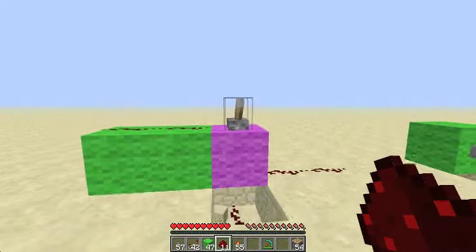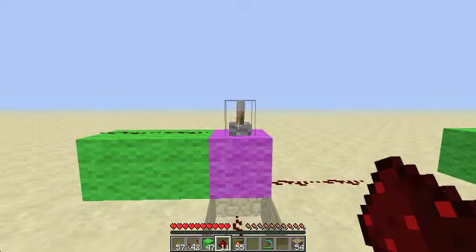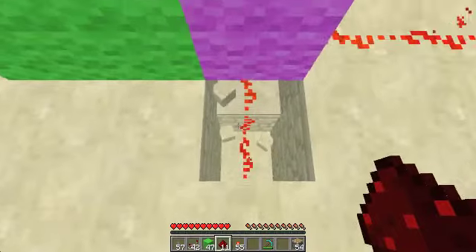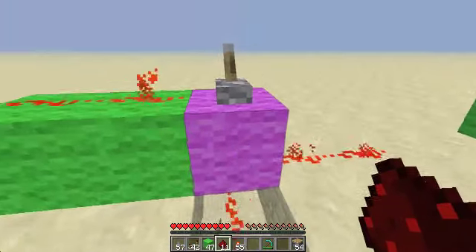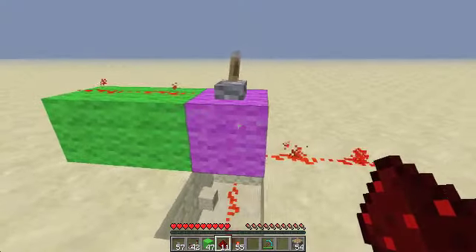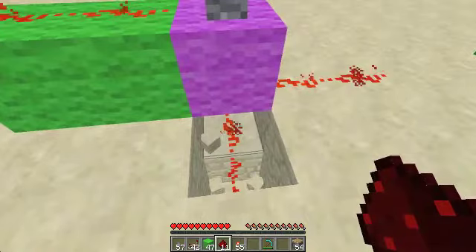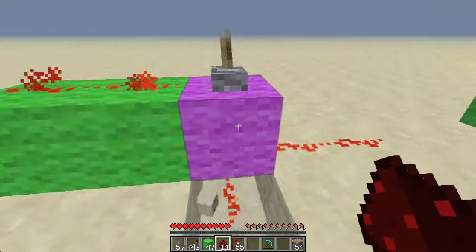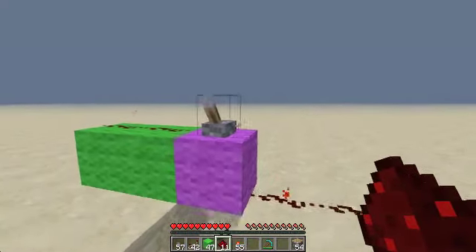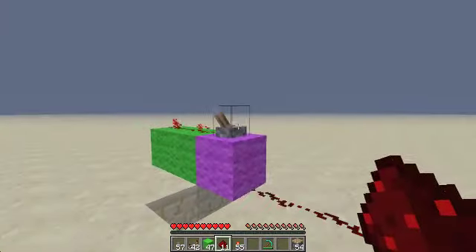The first way would be the lever. You craft a lever by putting a stick on a piece of cobblestone. These are all the different positions and ways you can power Redstone from a lever — it can be coming out from the block that the lever's on, it can be going straight from the lever, or it can be on top of or underneath the block that the lever's on. Levers are toggleable; they're either off or on.